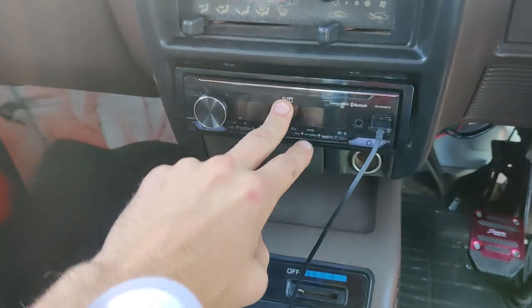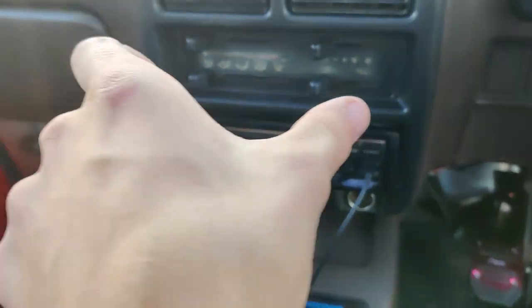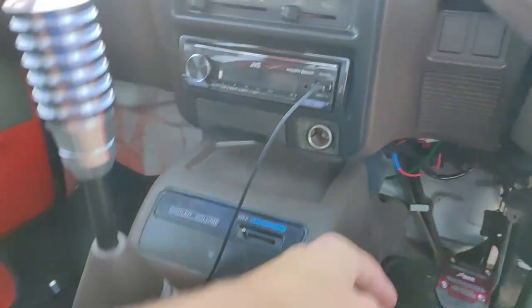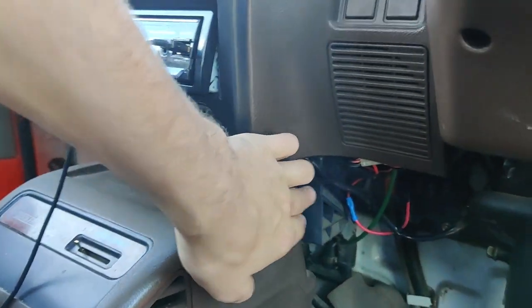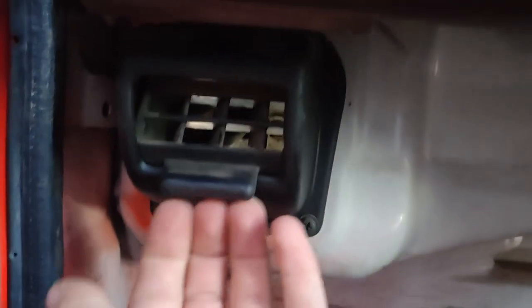If you ever go to replace the head unit in these, you cannot get a full-length unit as far as depth goes — it has to be one of the shorter depth units, so you cannot have a DVD player. It's just the way the air vent box is designed. You also get a crotch vent on the driver's side and one on the passenger side, which is super nifty.